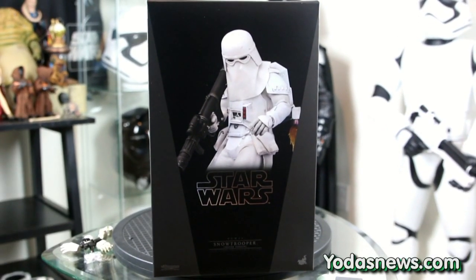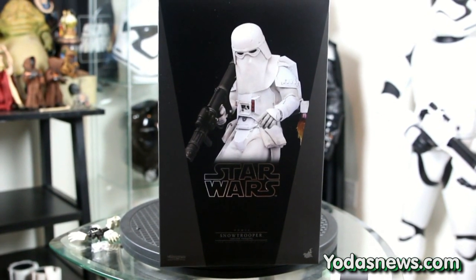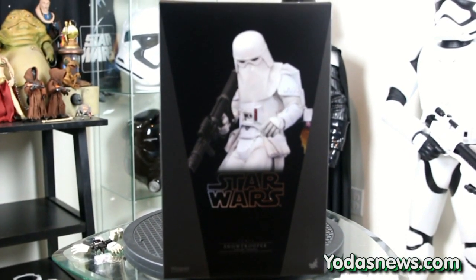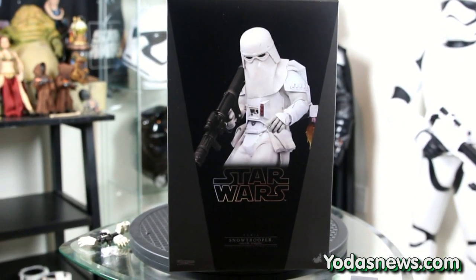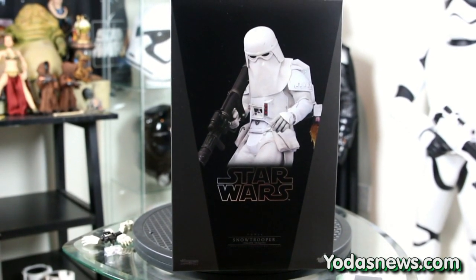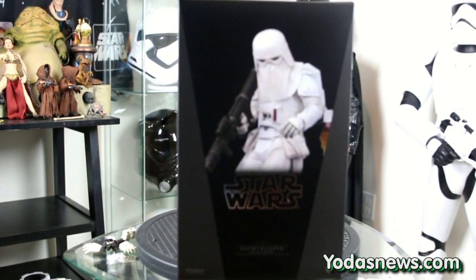Hey, what's going on out there, all Star Wars fans! Here we are back again from yodasnews.com. This is Brandon Jackson, and I'm bringing you another one-sixth scale review. Right here we have a Hot Toys brand new one-sixth scale Snow Trooper Deluxe.